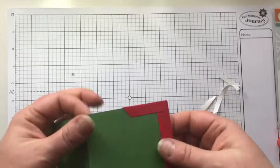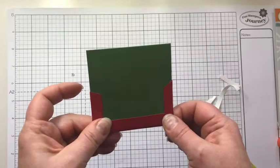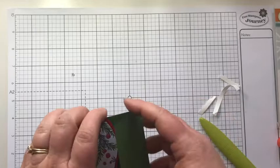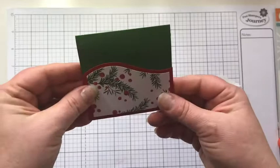Now if you don't like this look on the back of your project, you could always cut another piece of kiwi slice cardstock and mount it over the top to hide those flaps in the back. Here's our front. Now what we're going to do is our stamping. If you squeeze this it puckers open and then you can just tuck in the corners, and now you've got a nice folded little holder for something cute that can be a gift.